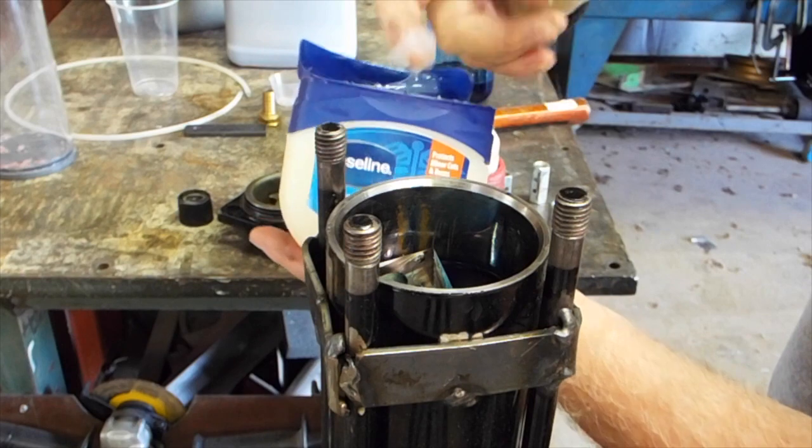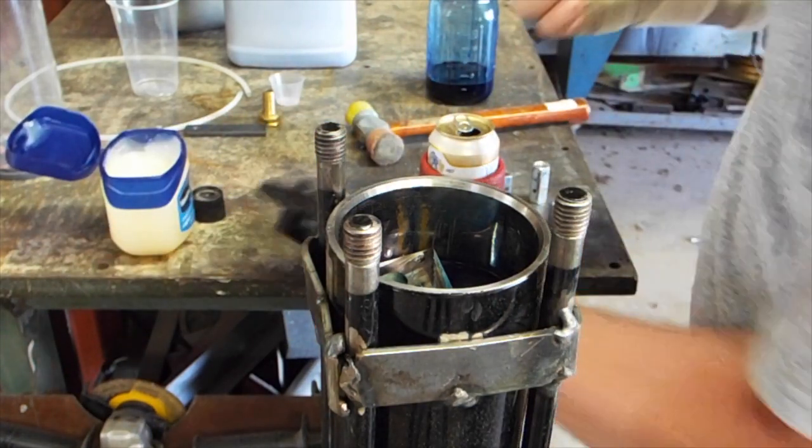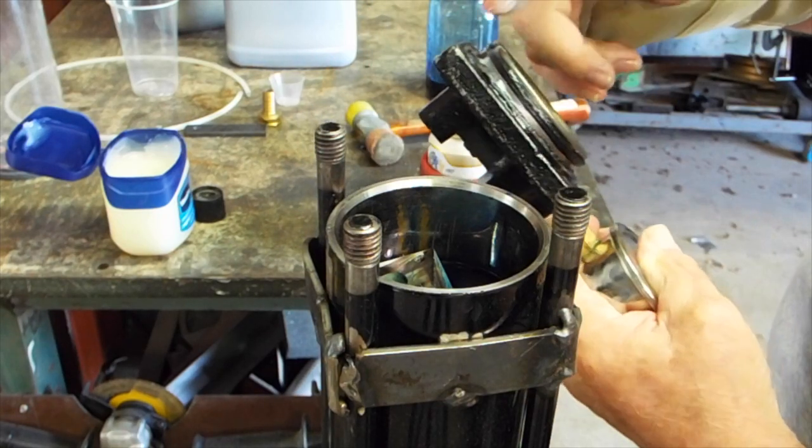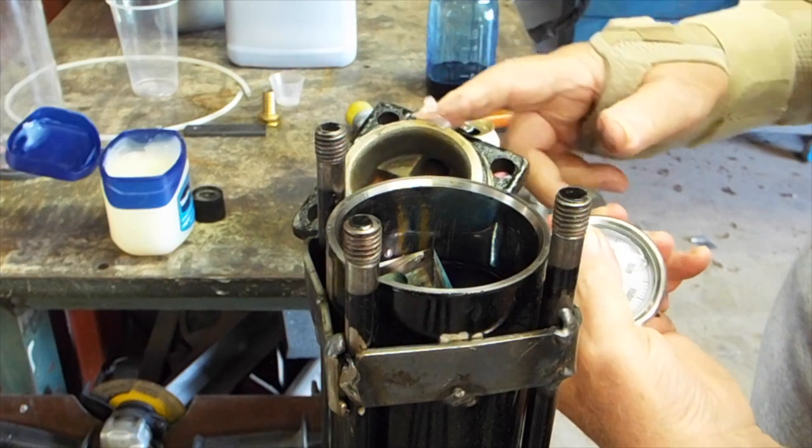Here's another little trick if you're going to put O-rings or something in a pressure vessel — make sure you put a little lube on them. It makes them slide together a whole lot better and keeps you from cutting the O-rings.